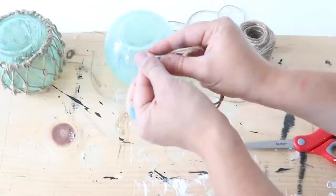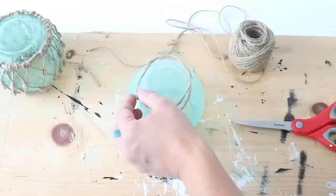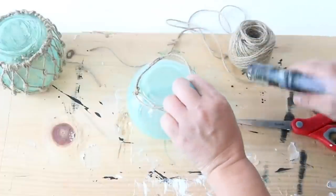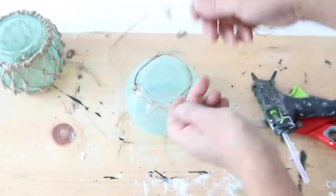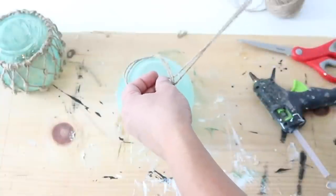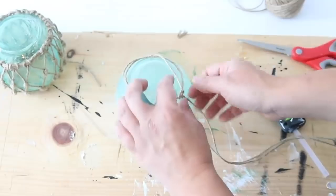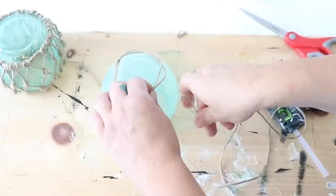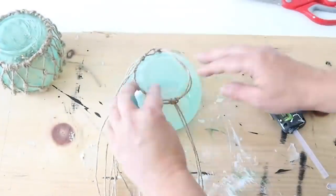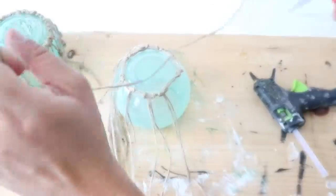Once dry, I added a macrame-style twine effect. I took a piece of twine, doubled it over, tied it into a circle, and fit it around the bottom of the glass vase. I hot glued that knot on top and the other side so it wouldn't move while I tied additional pieces. Then I took more twine, doubled each piece over, pulled the loop through the circle on top of the vase, and looped the bottom pieces through that loop to secure it. I did this about eight times around the vase, though you can do more or less.